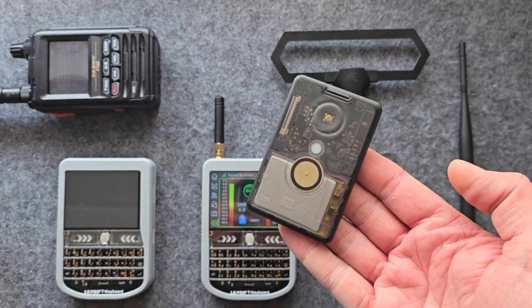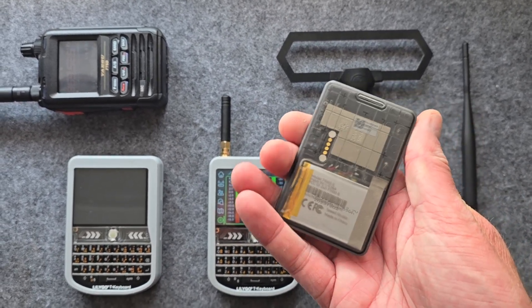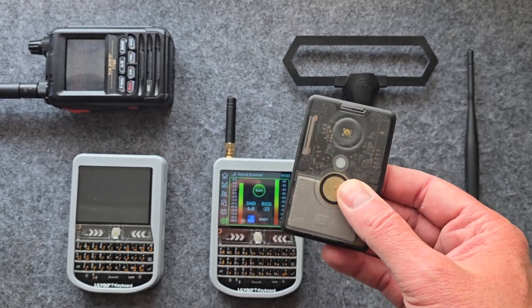It can run Meshtastic firmware as well as other stuff. This is the Meshtastic version. I've done a full rundown on this in another video so go check that out.